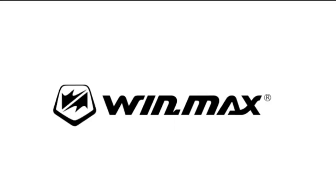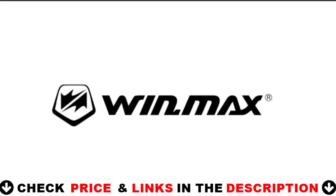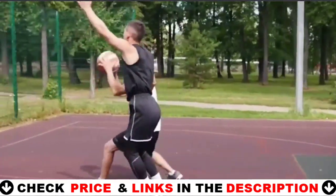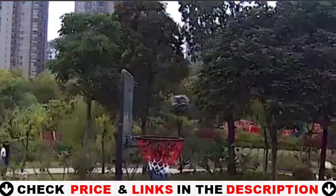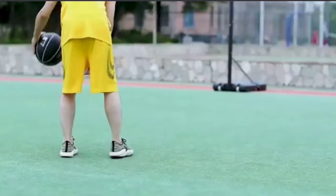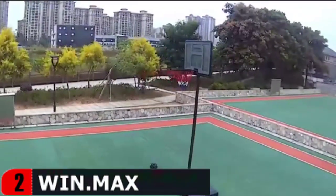Our second best driveway basketball hoop is the Wind Max Portable Basketball Hoop. Wind Max Outdoor Basketball Hoop has a shatterproof 44-inch upgraded backboard made of high-strength materials. The design of the shock-absorbing bumper of the basket can reduce the impact force caused by collision. The support rod adopts Q195 thick steel design, making it suitable for bad weather and intense games for long-term use.